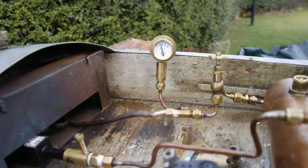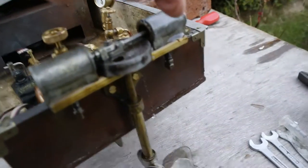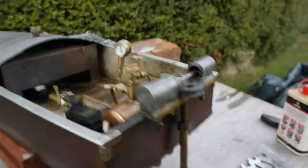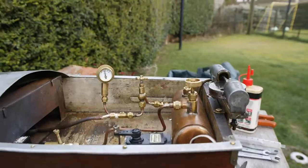I'll have to put the camera down. You can see there's the engine and we're going to rotate it clockwise. I'm going to have to put the camera down while I do that because I've got to hold the boat.